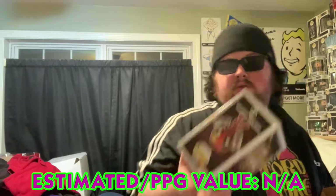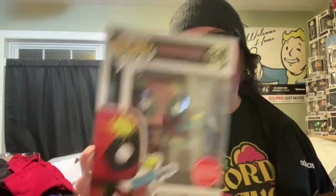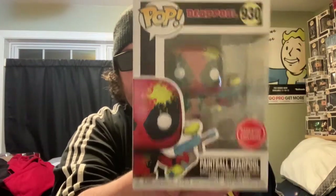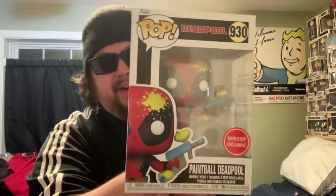For the keychain we've got the safari Deadpool. And then for the Pop we have — oh, this one I like! This was actually my second favorite other than the black light artist one. We've got paintball Deadpool. Very cool, I like this one.